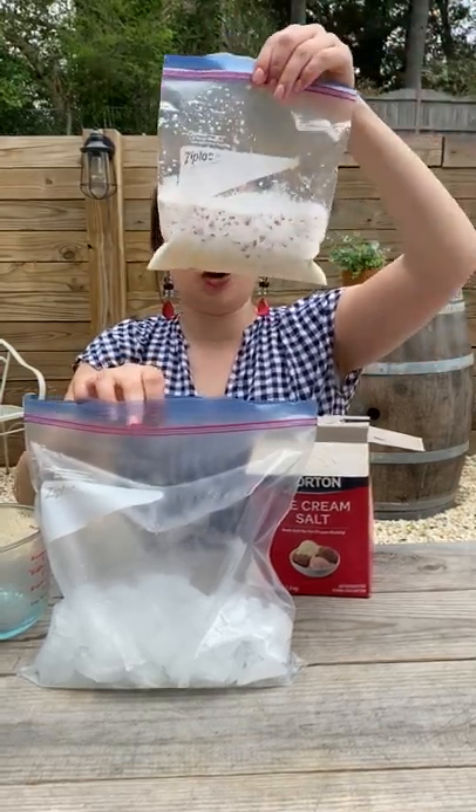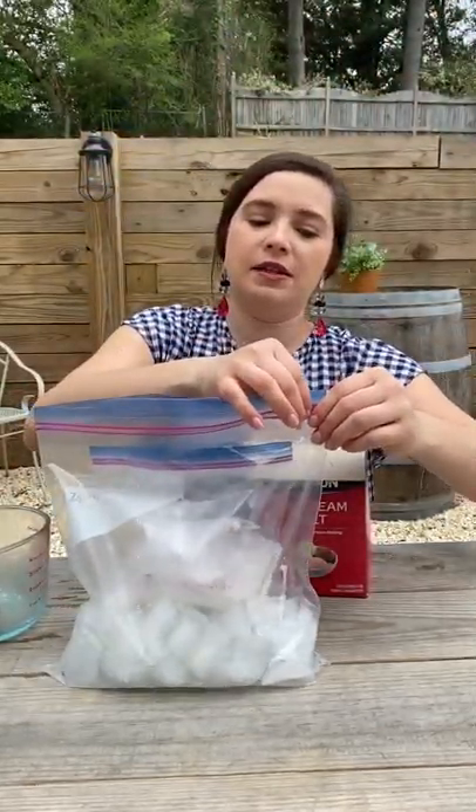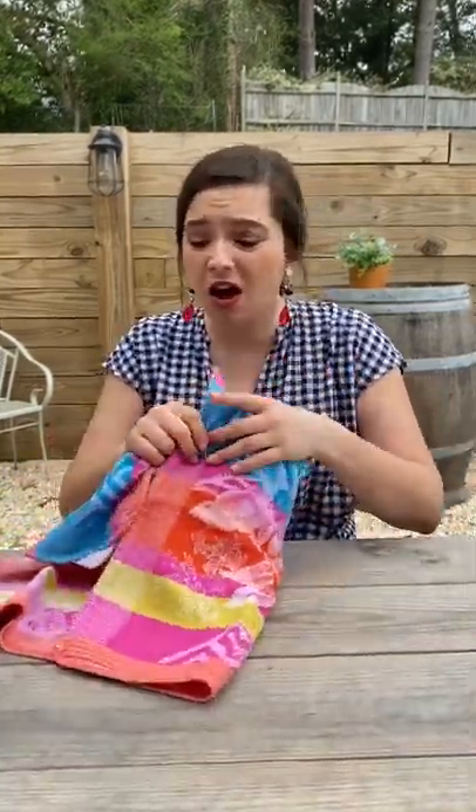Put your strawberry ice cream bag inside the gallon bag and seal it up. Grab a kitchen towel — any kind will do — this just helps prevent freezing your hands off. Now get to shaking it!